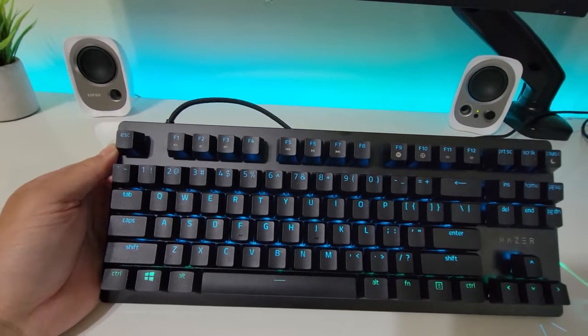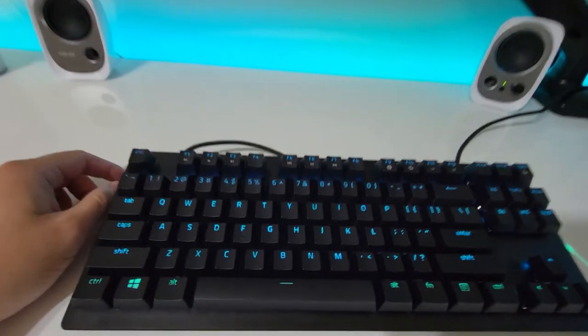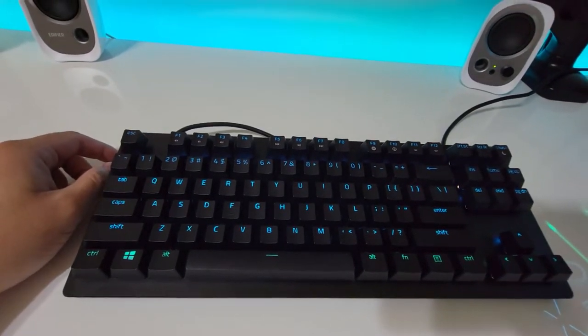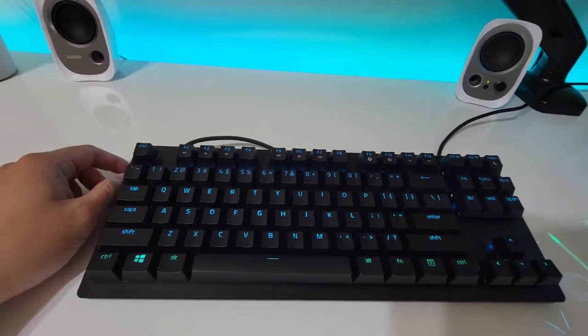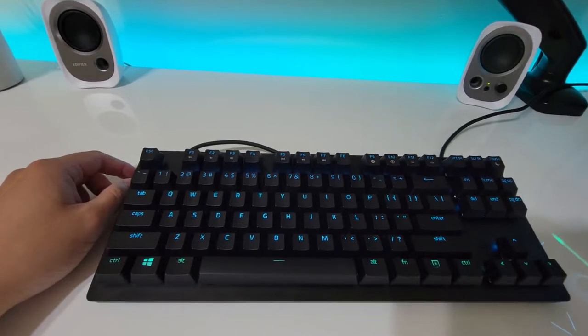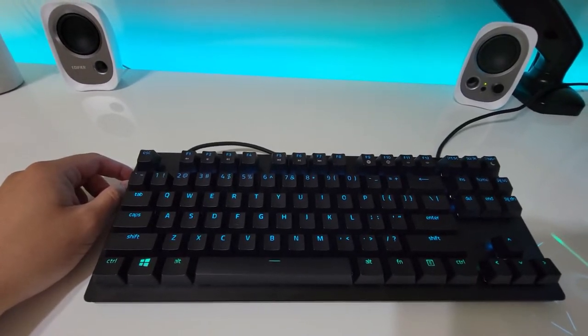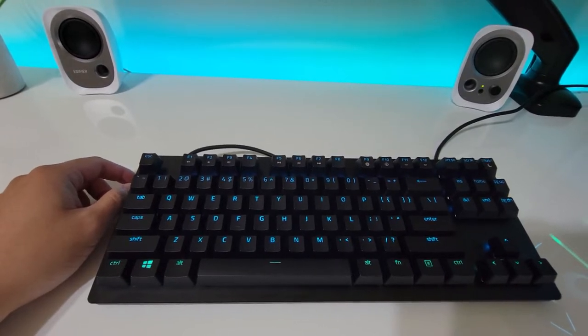It feels really good to type on and to game with. If you have the money, go buy it — it's Razer's newest keyboard on the market right now. And if it's too expensive, then buy something you can afford. Hope you enjoyed this video — please subscribe, like, dislike, or comment if you feel like you have something to say.